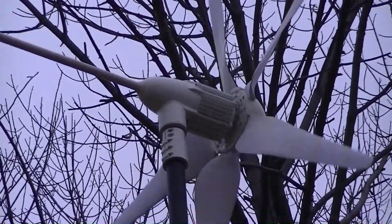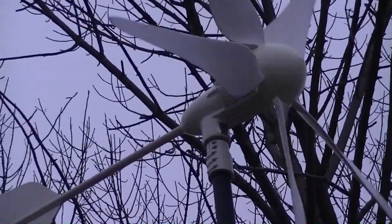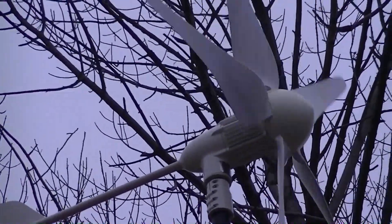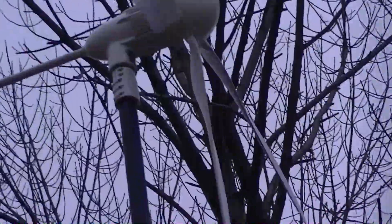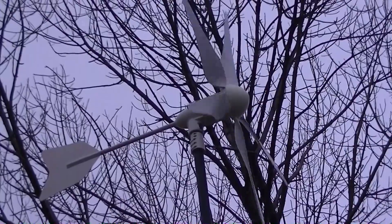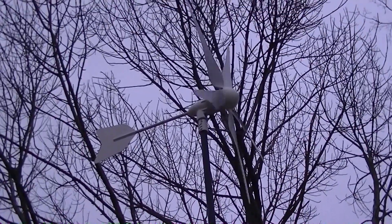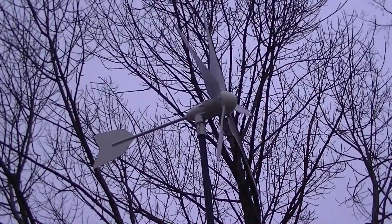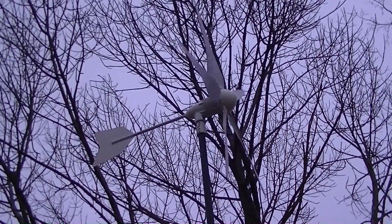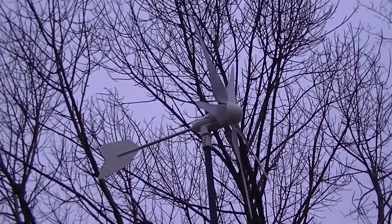This thing tracks the wind so nicely — it's amazing. It looks really good, I got a lot of compliments on it before I put it up, and everybody here in the house was like, 'Wow, that's a nice looking turbine.'